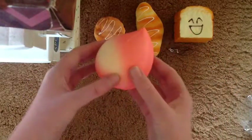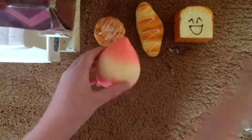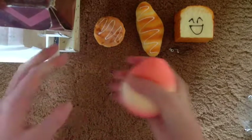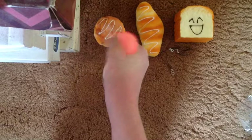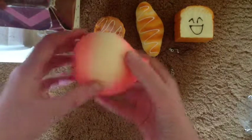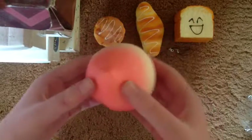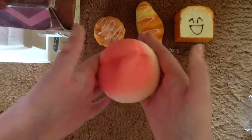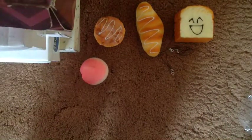The first squishy is this peach and it's really pretty. I love the colours and everything. But is it squishy? It's very soft with a smooth texture. Oh, that's pretty squishy. I actually like this one. It's not obviously as squishy as the iBloom peach, but it's squishy and it's a peach, so I like it.